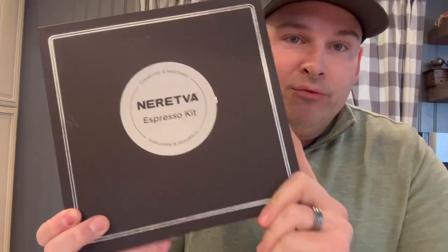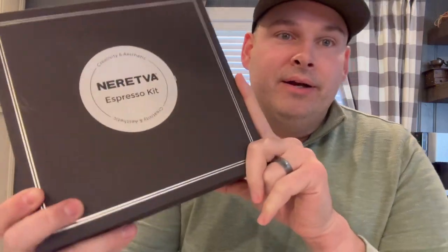Hey gang, do-it-yourself Dan back with you again. We got another product review today. We've got the Nuretva espresso machine and also the Nuretva espresso kit that comes with a tamper and some other accessories to go with our new espresso machine. We're going to unbox this kit, see what it has to offer, and see how it is a nice accessory for our Nuretva espresso machine.